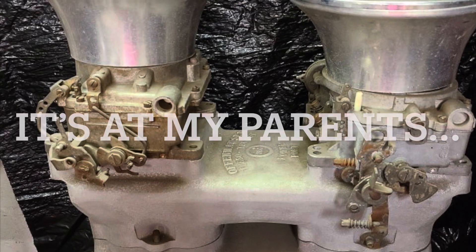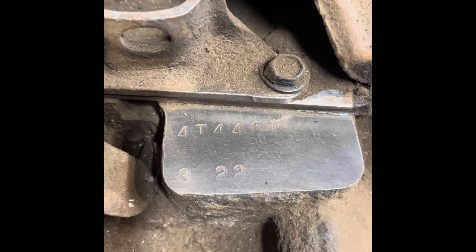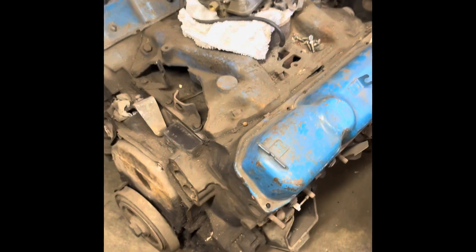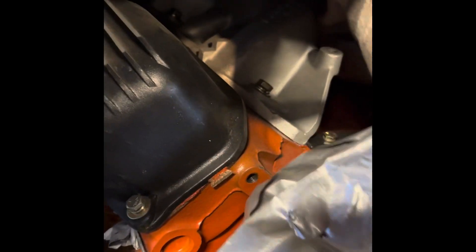So luckily I have one also — I have a 440 tunnel ram. Let me show you what I have real quick. Apparently this is from a truck; it says '4T 440 T322.' I have carburetors for it — I think they're just probably 650s.